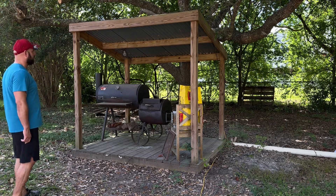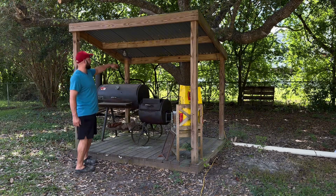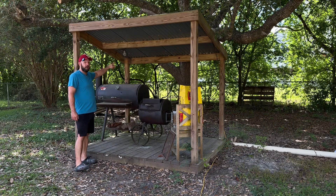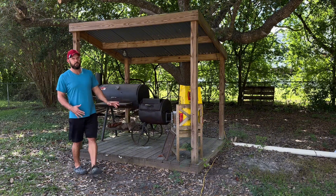The other thing I'd like to do is run electrical out here — put a light switch and actual lighting. I got stringer lights for the winter and early mornings when I come out before the sun's up. Right now I run an extension cord, but eventually I'd like to run proper lighting in here.